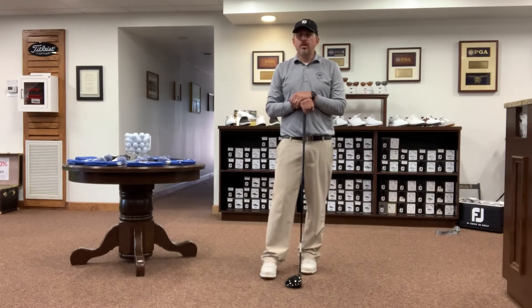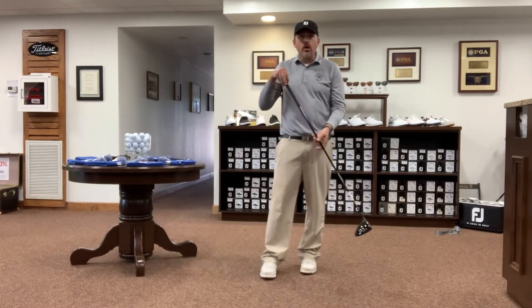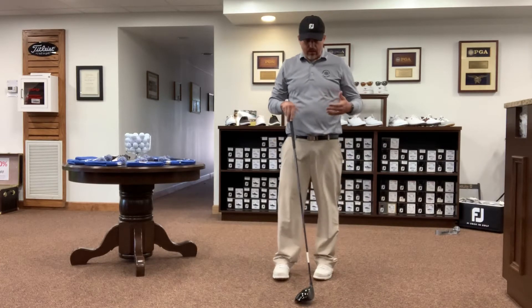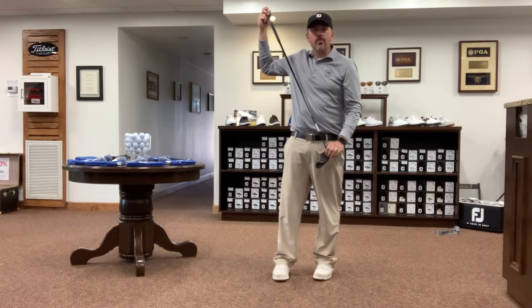Our grip is extremely important because it's the only physical link we have to the golf club. The way we grip the club is going to very much affect how we control the club head, and more importantly the club face.